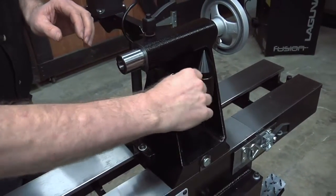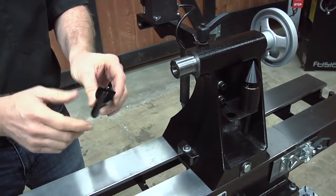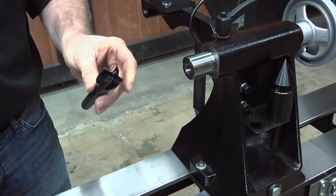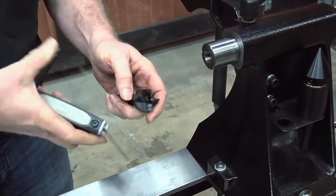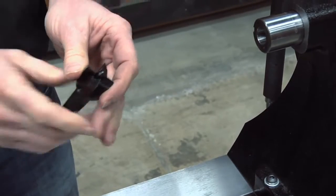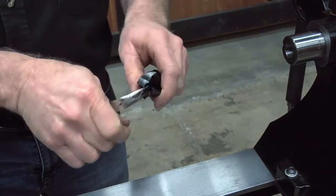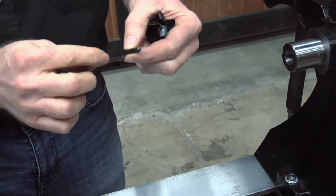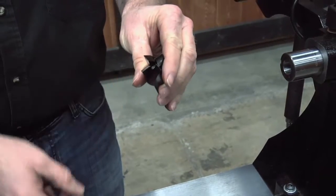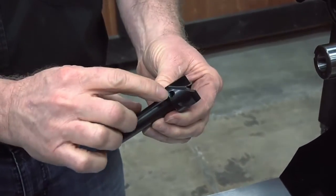Now let's have a quick look at the drive center. This is a four-wing spur drive with a center pin. You might need to sharpen this on a grinder, and if you need to adjust the center pin length at all, you can unlock it with your Allen wrench and pop out that center pin — you may need to grab it with a small set of pliers. You can adjust the length by grinding the end and setting it further in or out, and sharpen the wings right on the wheels of a grinder for a sharper point.